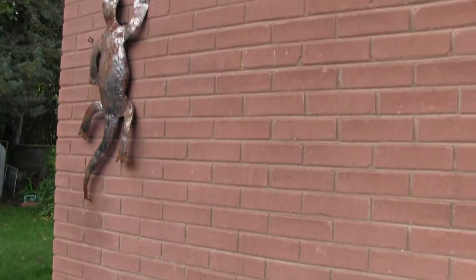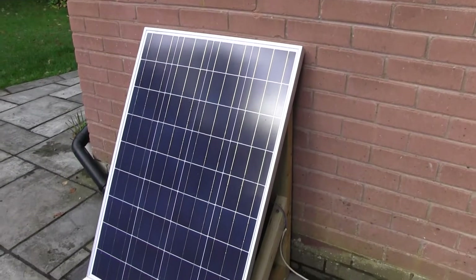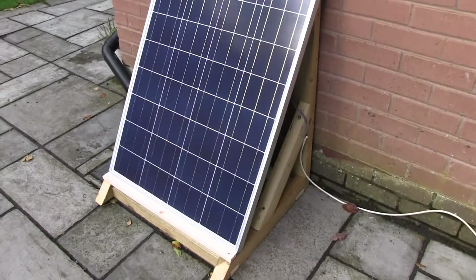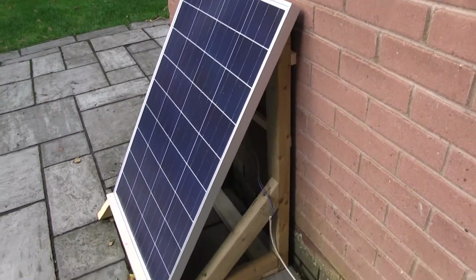I did think about putting it on the wall, but I ended up putting it on this rack because you can kind of angle it to the sun. I just made a simple wooden stand for it and fixed it on.